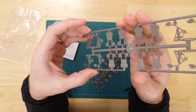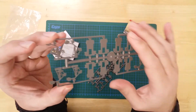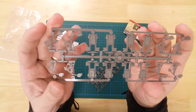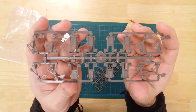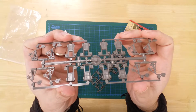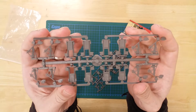The levers only require painting to be ready for use. The boxes require two halves gluing together and painting if desired. Details include moulded hinges, framework, rivets and pulleys.